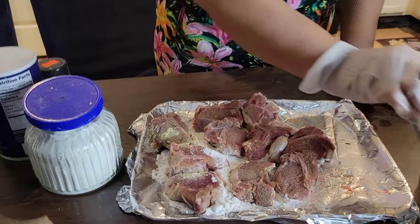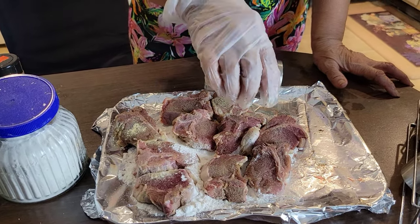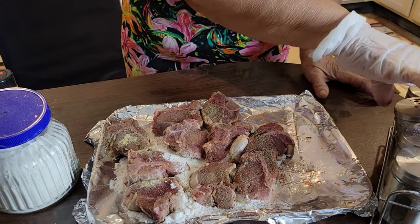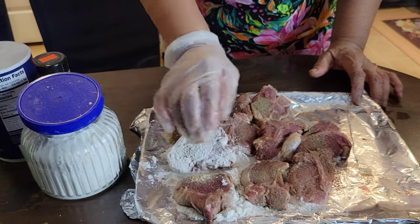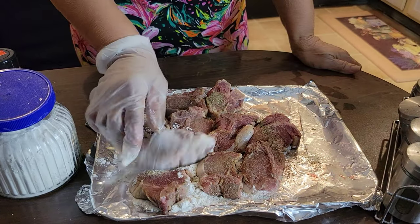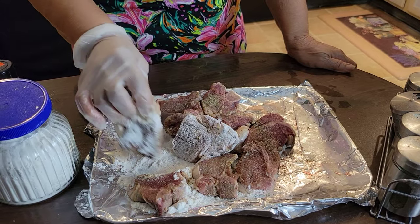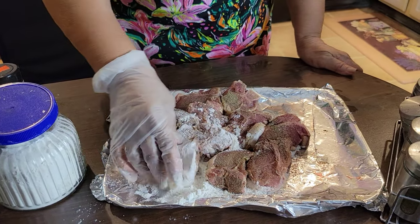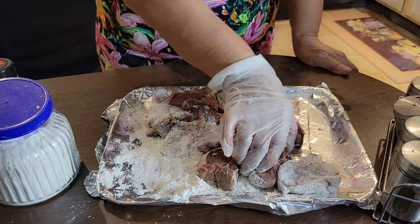I'm just about finished with all of the rest of the seasoning that I have. Just a little bit of black pepper now. I'll be adding a bit more. I'm getting ready to flour them down, and then I'll be heading to the skillet in just a minute.